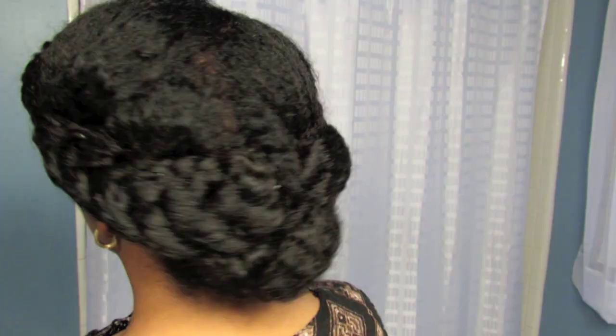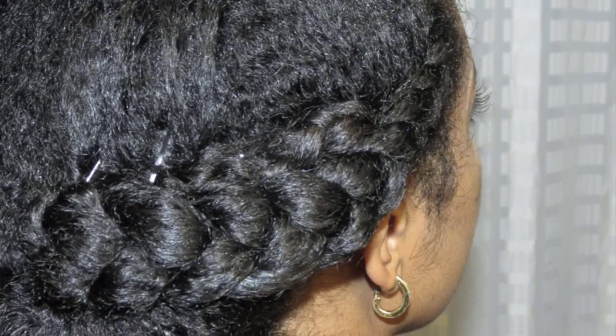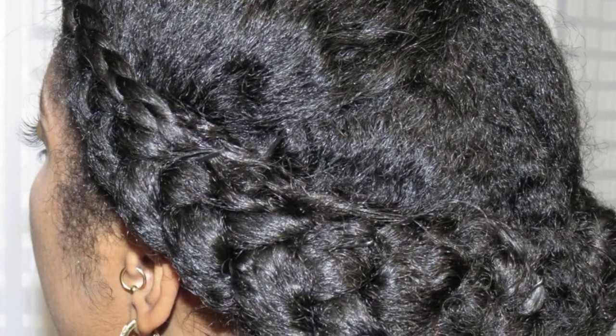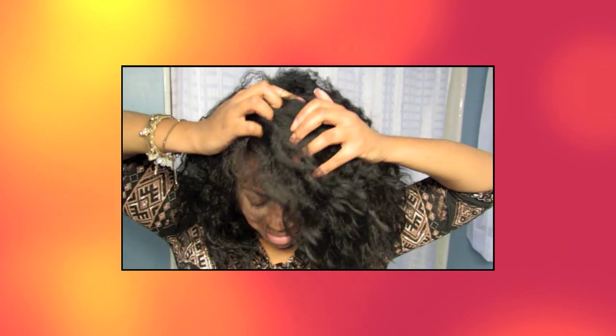Once you're done you should have hair that looks something like that. I hope you all enjoyed this style and I'll see you next week, bye!